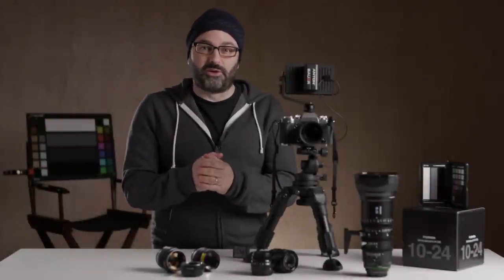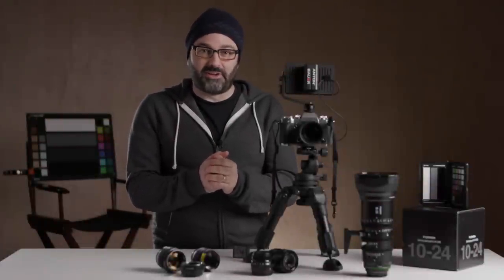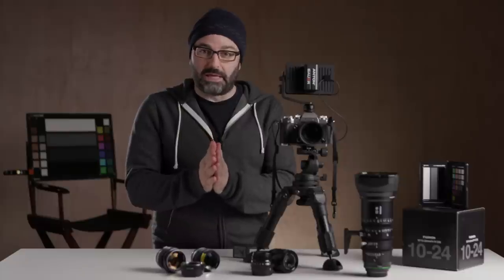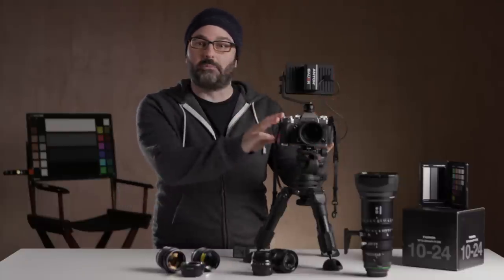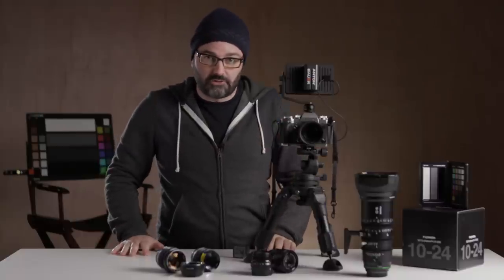Hey everybody, Jem Schofield of the C-47, and another episode of Gearbox 2.0. In this episode, I'm going to be giving you a primer on how to set up the Fujifilm X-T3 for video shooting, so let's get started.